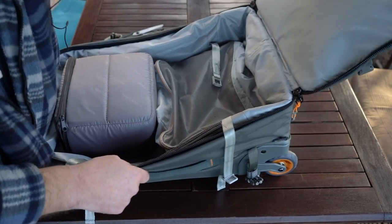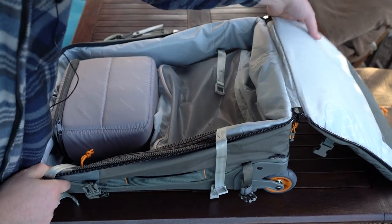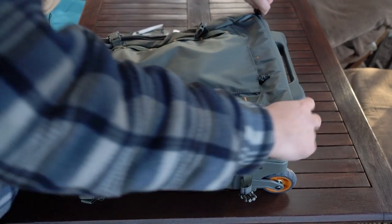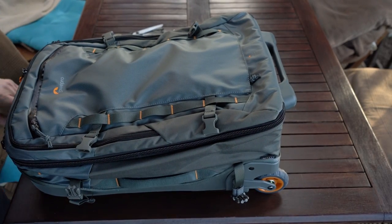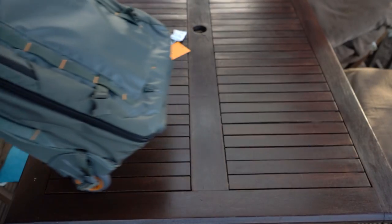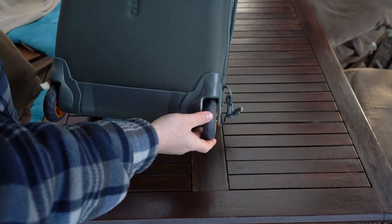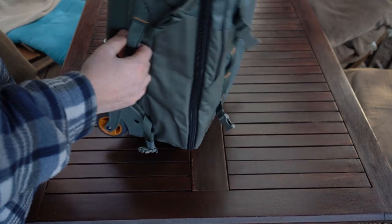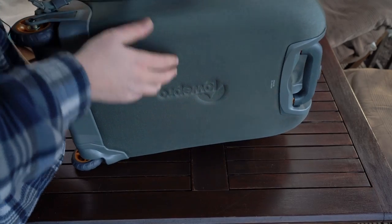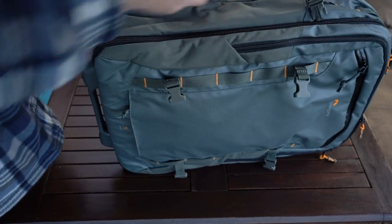I just hope it's going to go on many trips with me in years to come. It looks like it's going to last a while. The rolling mechanism — the wheels are smooth, they glide nicely, they're made out of durable plastic. Lovely, well built. You can carry it vertical, and you also have handles on both sides if you want to carry it that way.